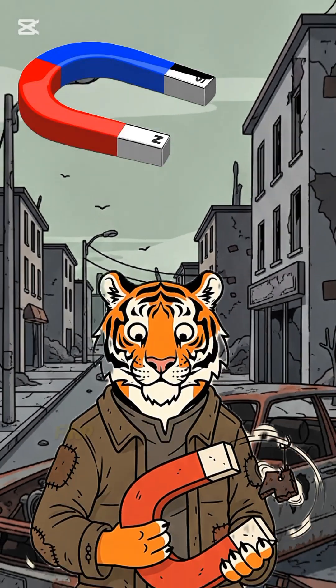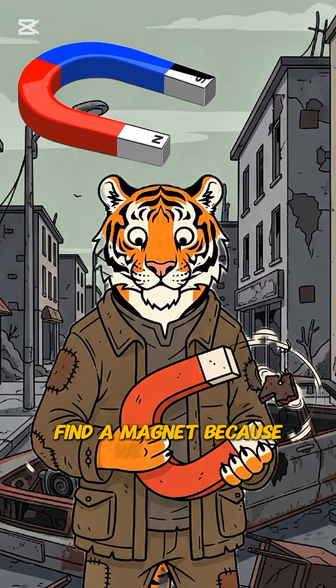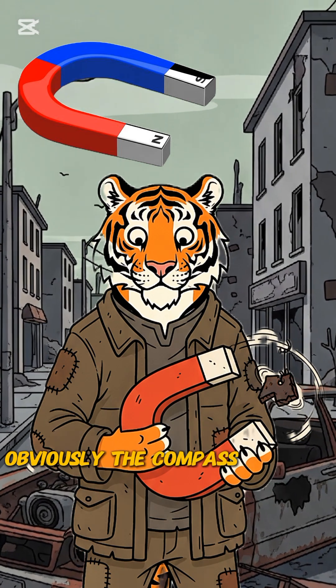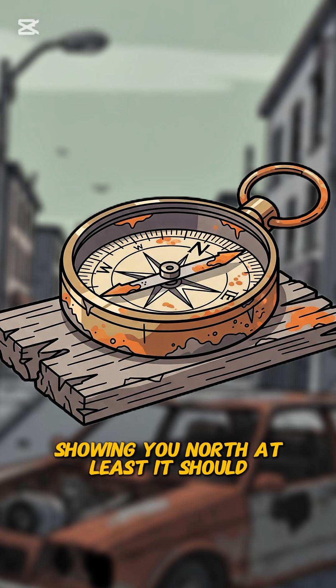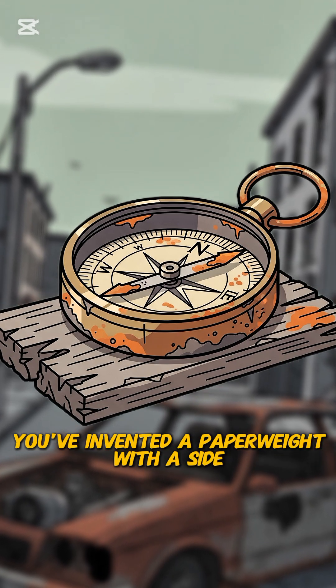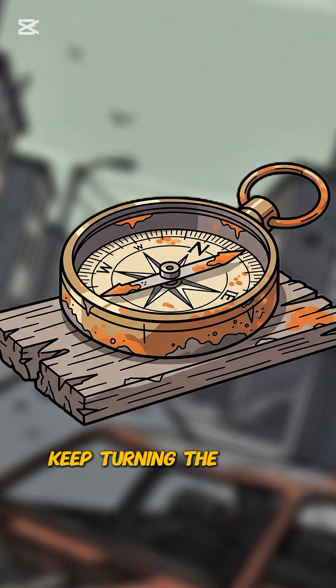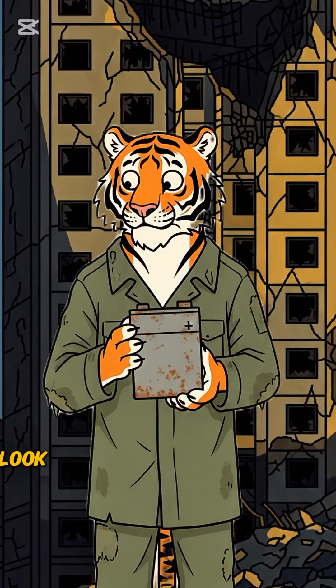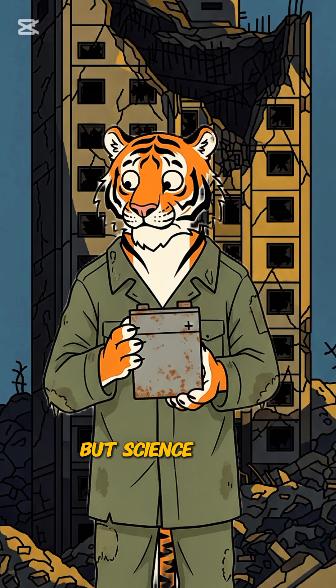Step 3: Find a magnet, because we need to mess with Earth's magnetic field, obviously. The compass will spin, showing you north — at least it should. If not, congrats, you've invented a paperweight with a side of frustration. Keep turning the metal till the needle starts pointing in some direction. You're no professional here, but science is all about trial and error. Mostly error.